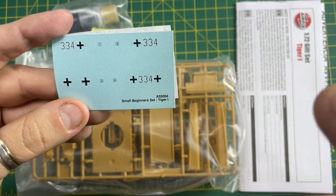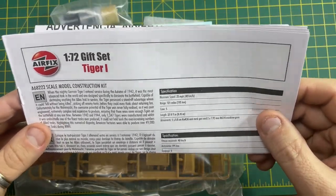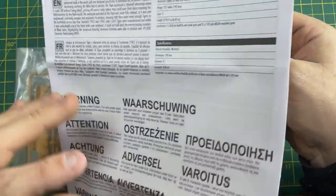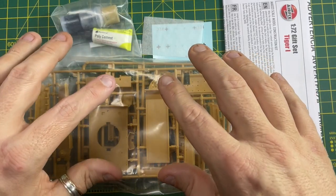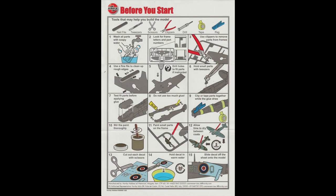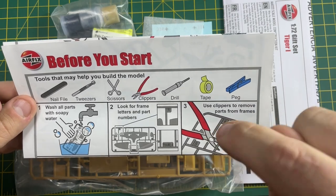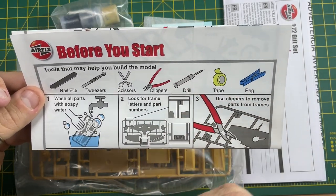Inside the kit you also get this instruction manual - a step-by-step guide on how to build your Tiger One. What's missing sadly in these starter sets from Aldi and Lidl is that Airfix have created a 'before you start' guide. I've scanned this sheet and put it as a link in the description, so you can click that link to see a PDF file and print it out. It will really help you as you start building this Tiger One tank.